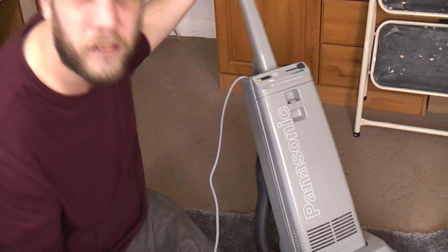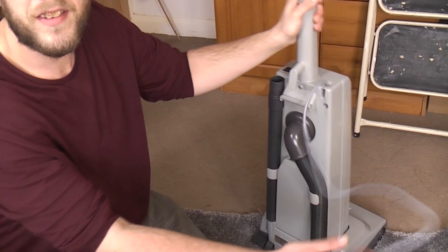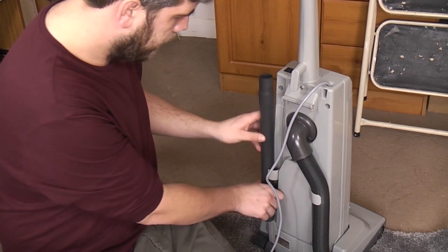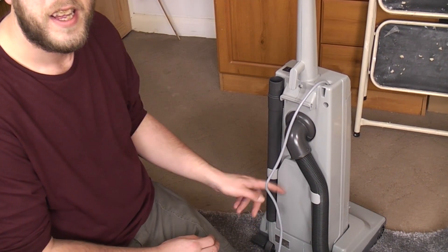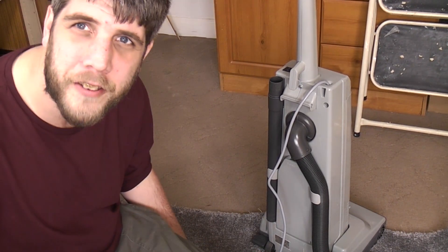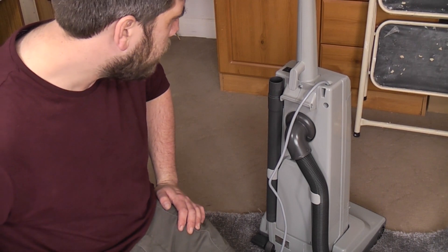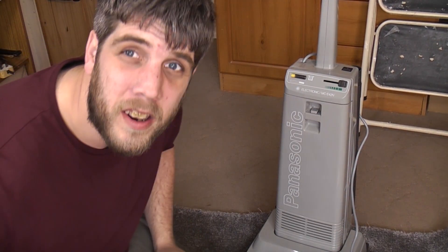Reliable — I would have said robust, but you know, they just go on forever and ever! And they are not bad. Unlike most machines today, you get a full set of tools — the ye olde scabar tool, extension wand, a proper dusting brush, and a proper upholstery brush sat at the back. Panasonic did give you a good bang for your buck! But we have a little bit more to do because we've got the bag of bits still to assemble, then we can test it out.